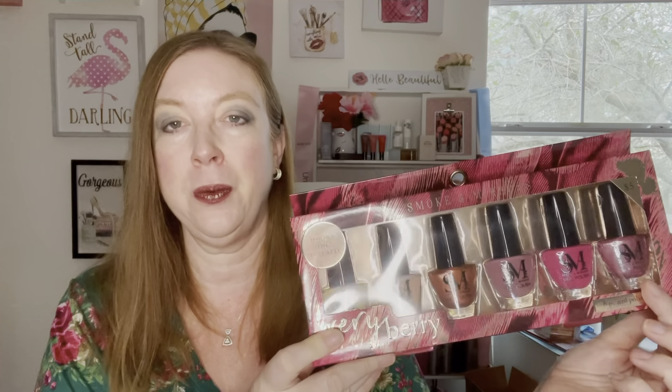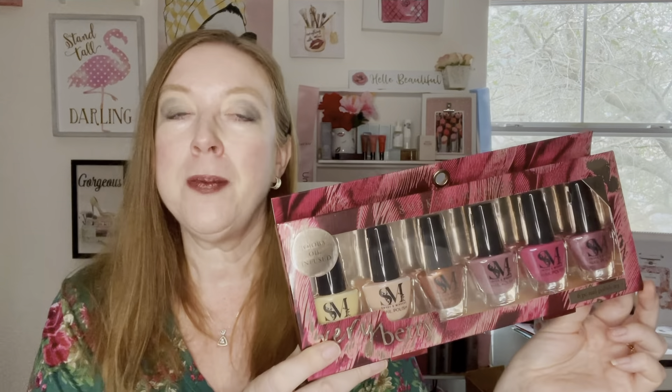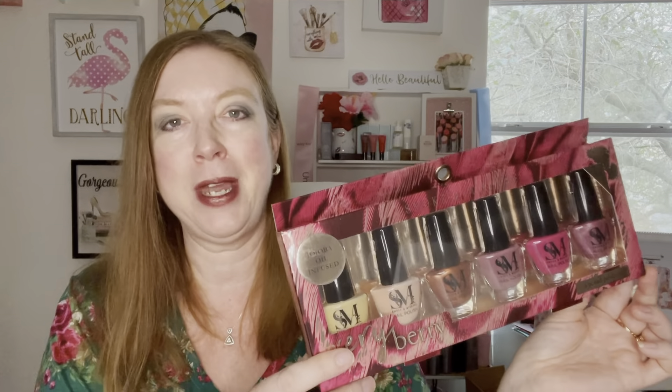I also thought it would be fun to pick up some nail polish colors from Five Below. They have a whole variety, and I've never used their nail polishes before, so this year I'll do a review to see how well they hold up — will they stay on, chip, or flake? I picked some fall colors, but they can go into winter too. Really, it's all about what you like — wear whatever makes you happy.